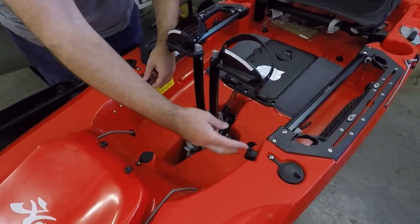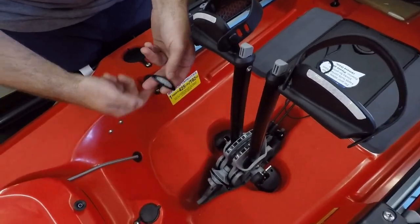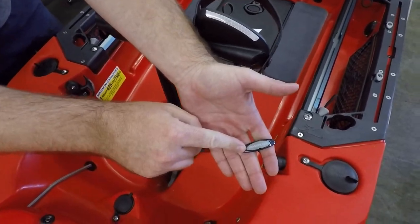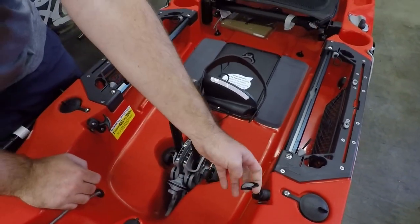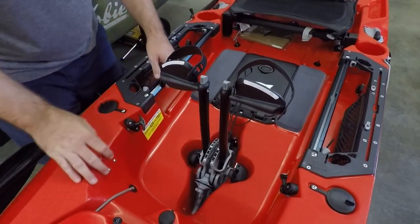Moving right through the cockpit, we're going to see this rudder pull. This is going to be to raise and deploy your rudder. This side is going to be for the transducer. We have the guardian system on there, and this is what's going to actuate that guardian and bring that plate up into the hull a little bit to protect your transducers.